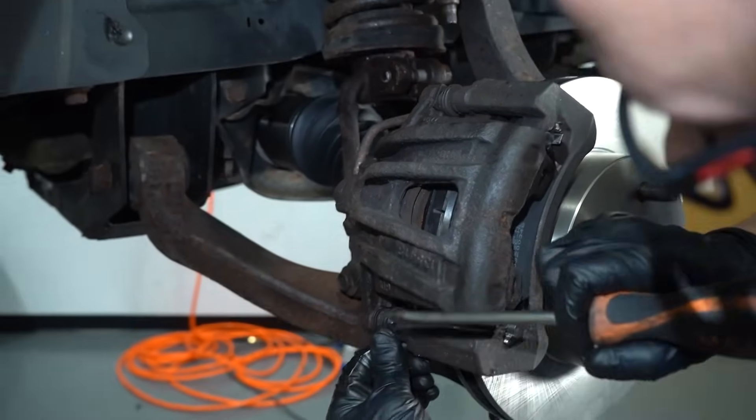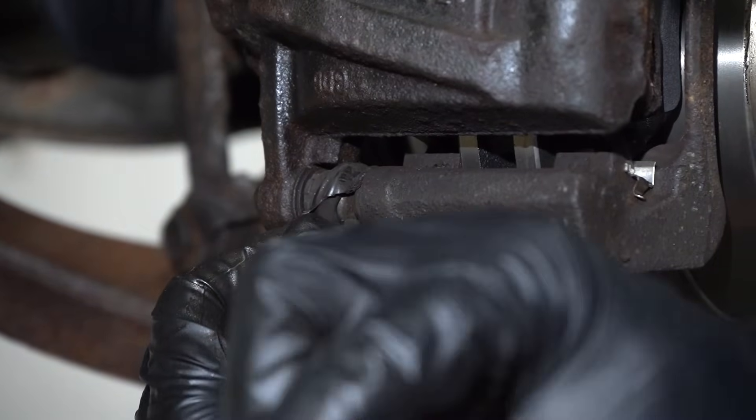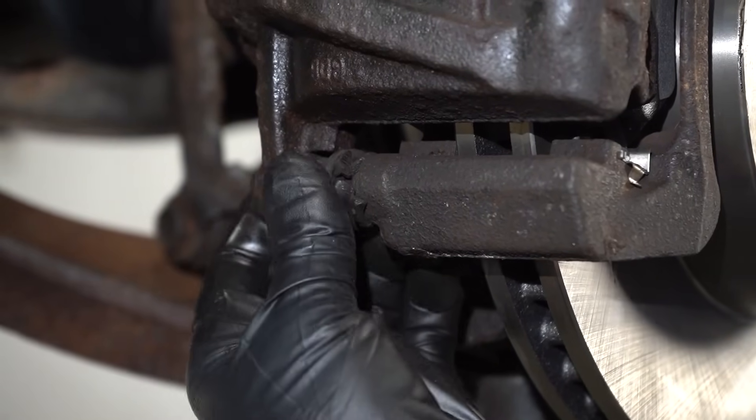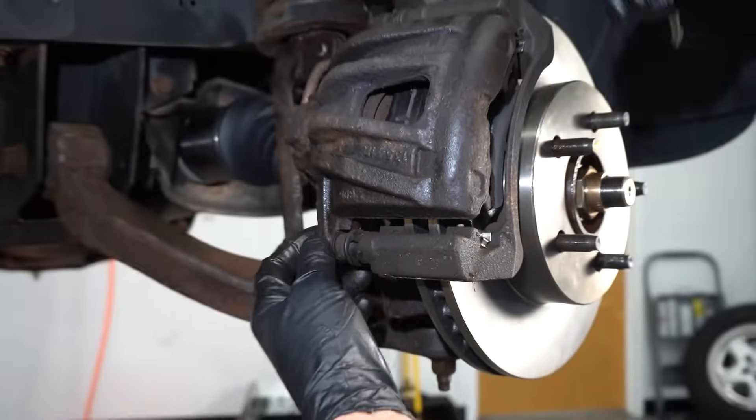And you can see right here, there's a boot that's torn. So you're gonna get the elements in there — dust, dirt, and moisture — and that's gonna seize that up. So let's try to take this apart.